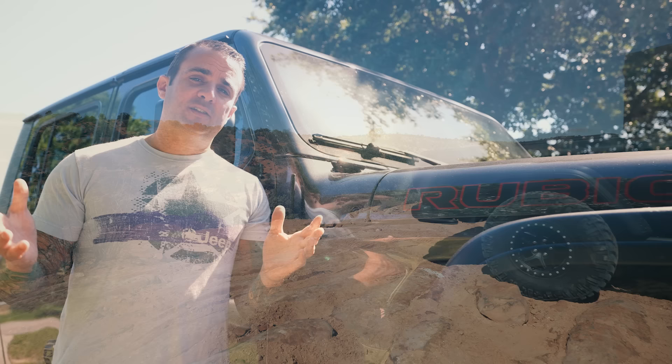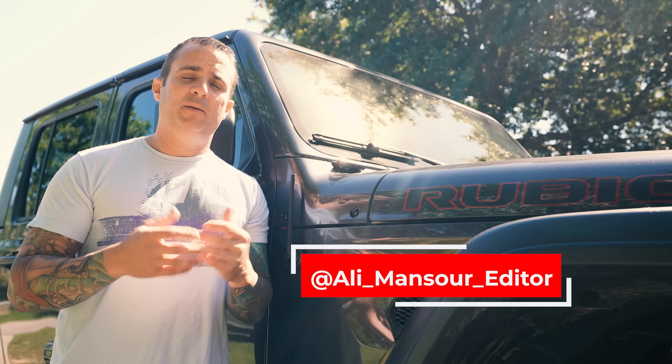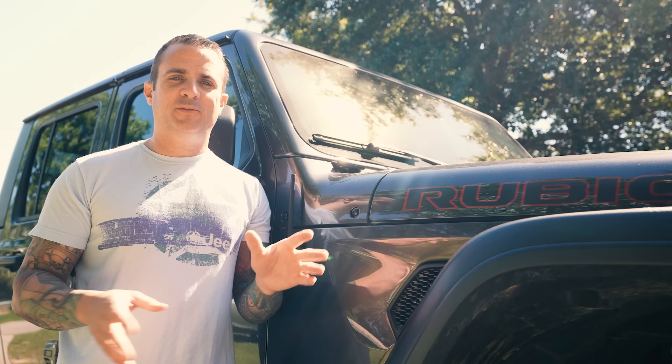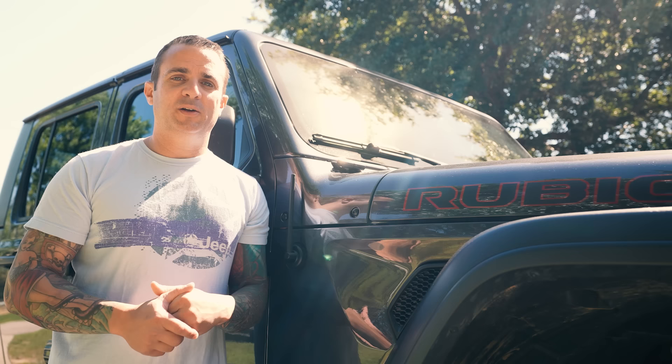That's my review of my JKS suspension kit — I hope you guys found it helpful and informative. If you ever have any questions, you can hit me up directly at Ali Mansour Editor on Instagram, or put a comment below and I'll be happy to answer anything there as well. I've got some really neat stuff in store for the Gladiator — I love this platform, it's a lot of fun to build, and I've got some big things coming very soon. I'm going to be taking this thing on another cross-country venture. Please like, subscribe, and hopefully we'll see you guys on the trail soon. Take care.